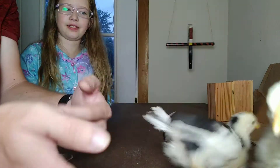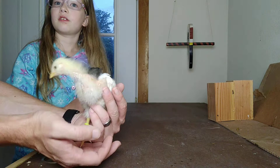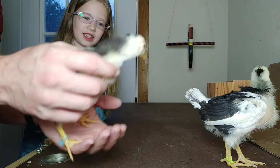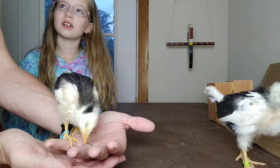Where's the other one? Well, if you remember, we lost one right after we got him — or her — because it died. We don't know which one it was. But sometimes that happens; we'll have a few losses along the way. But we've got three healthy birds here.